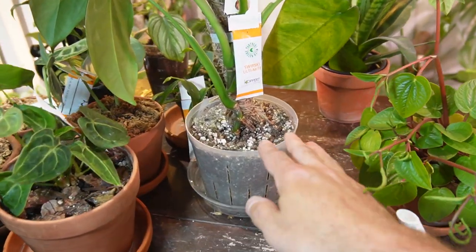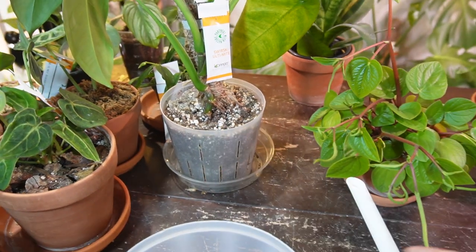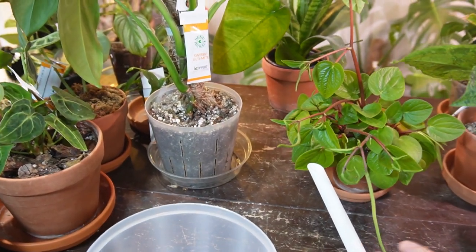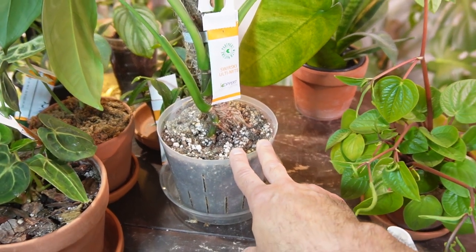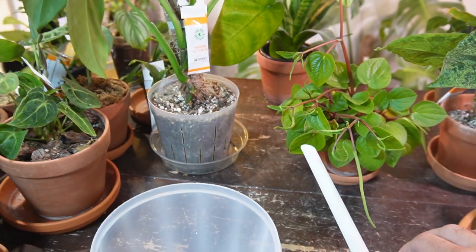Those are fungus gnats. Moist soil on top is a breeding ground for those little fungus gnats, so if you bottom water, you can leave the top of the soil to dry out, and that just reduces fungus gnats over the long term.